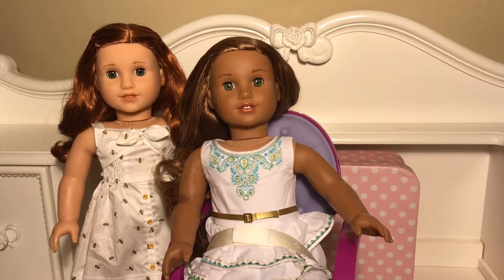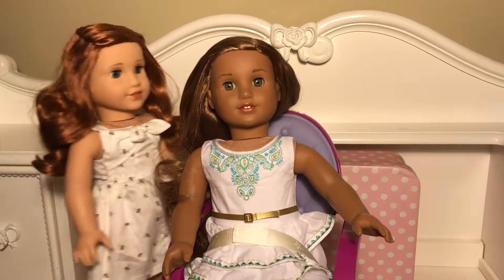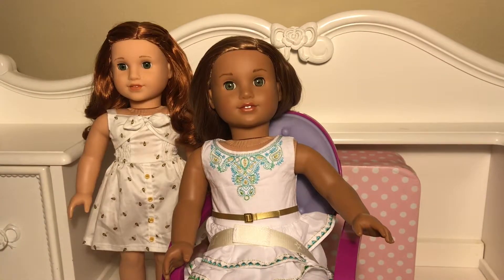Hey fellow AG fans! I'm here with Blair and Leah today because we're gonna teach you the waterfall twist braid. The waterfall twist braid is what Blair comes with whenever you buy her from the American Girl Doll store, and I'm going to teach you this hairstyle on Leah.